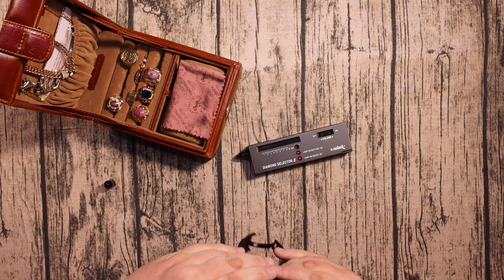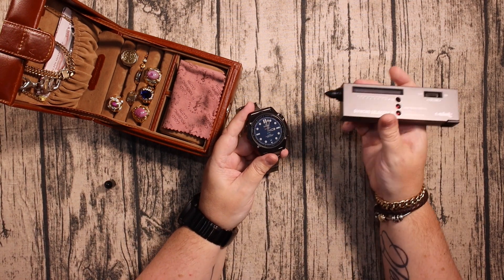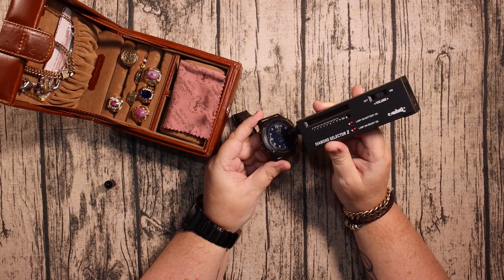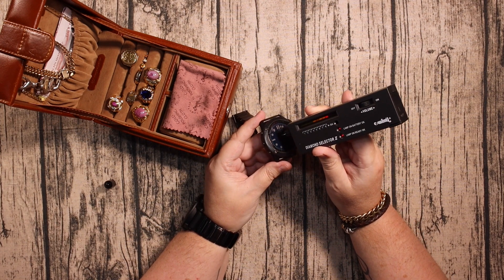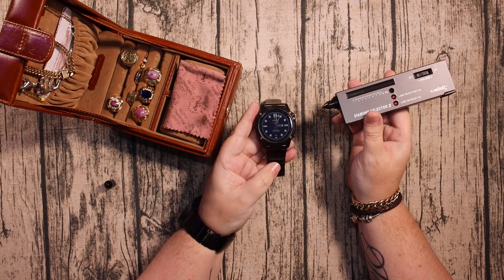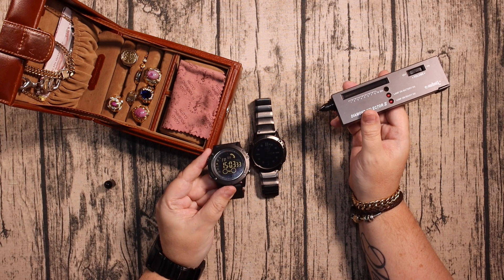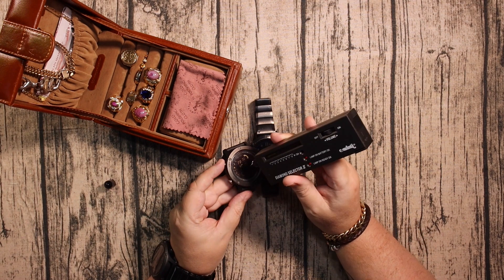Let's test the Phoenix 6x sapphire screen and see if we have the same results. There we go — it is indeed made of sapphire, or a synthetic sapphire.